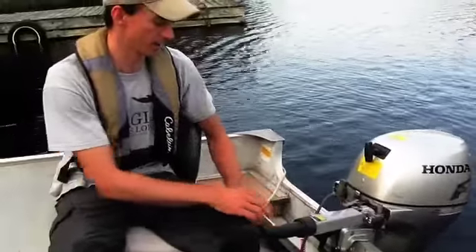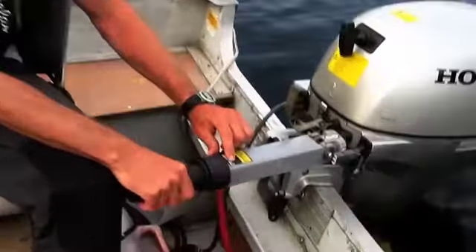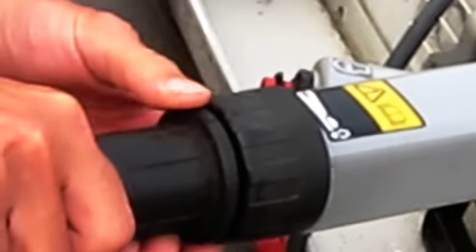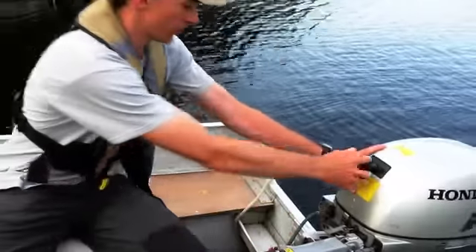The biggest thing is on the throttle here — there's a little arrow. You want that twisted all the way to the right so it lines up on the start symbol by the turtle. If you twist this up towards the rabbit, the motor will not start. So we want that twisted all the way to the right on the start symbol, then we're going to give it a pull.